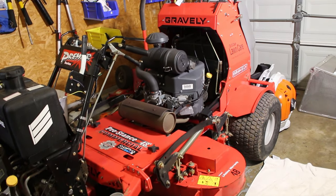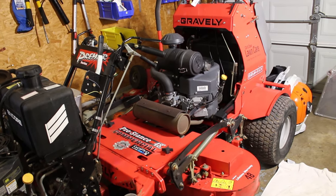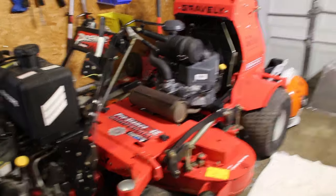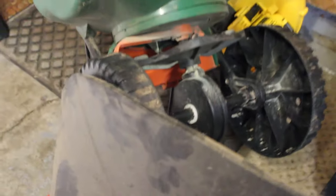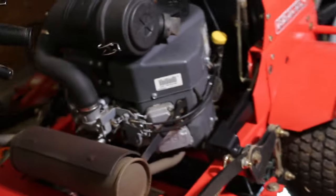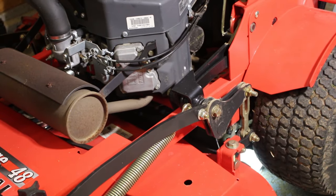I'm big into saving money and I'm big into fabricating and making things myself. I mean, why spend $300 on a striping kit when you can make one yourself just out of stuff you have laying around the house. So basically what I used for the striping kit itself is a heavy duty rubber, similar to what's on the Gravely for the grass flap or grass chute, whatever you want to call it. And I just got that behind the deck and it's mounted into the shields where the pumps or wheel motors are.